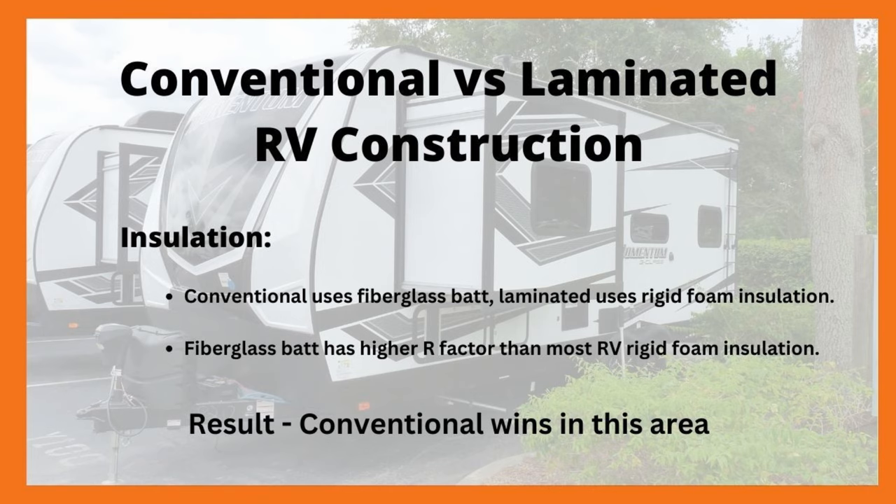The question is going to come up: what about using Azdel in sidewalls for the laminated method? That's a very good question and it's too much for this video, so I'm going to make another video that will discuss using Azdel in the construction method. Stay tuned for that.